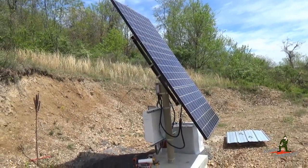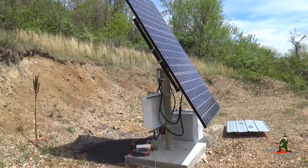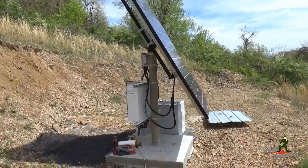Hello YouTube Preppers, this is the Comms Prepper, and in this video I'm going to declare that the upgrade of the off-grid solar power system here at the retreat location is complete.